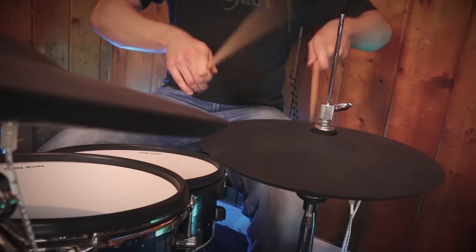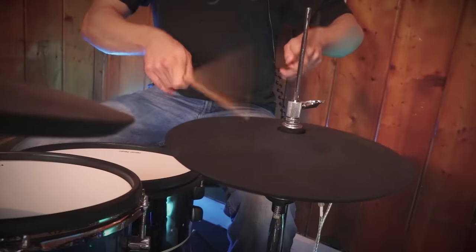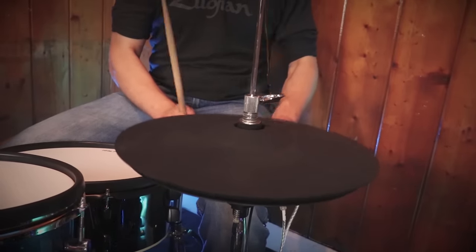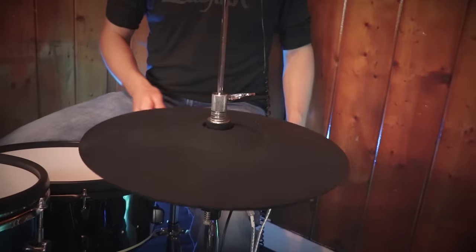Moving ahead to my number two slot, I've got the ATV 80H-14s. These are excellent. Quick disclaimer though — I was given these by the company ATV, so I did not pay for them. I could have some personal bias here, but I still really do like them. I play them literally every single day and I think they work great.